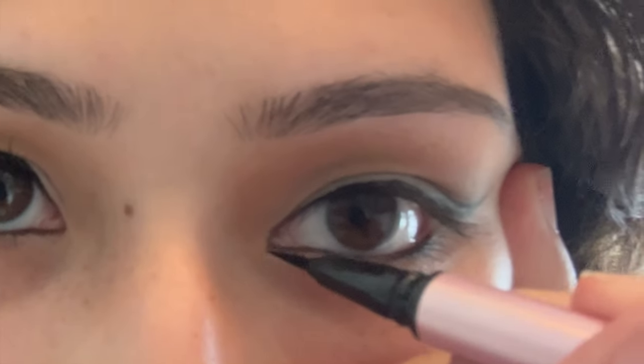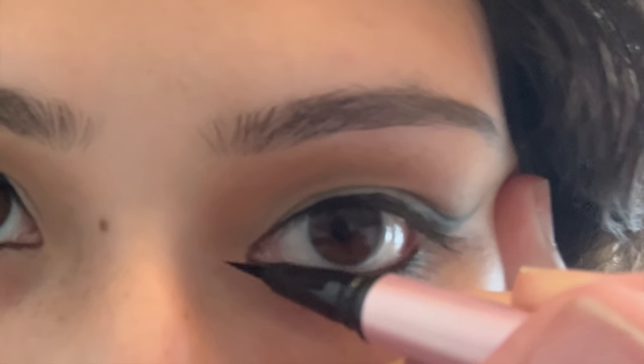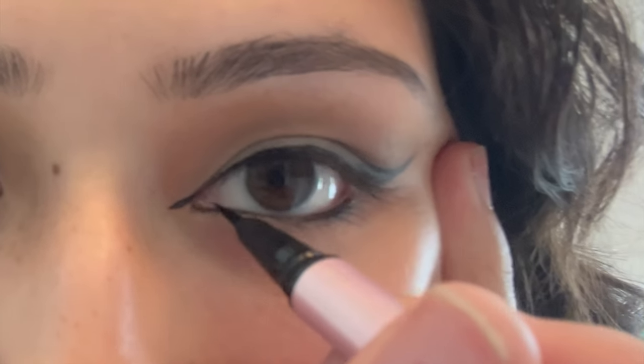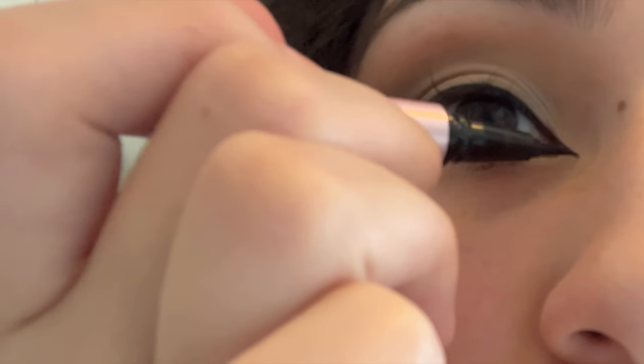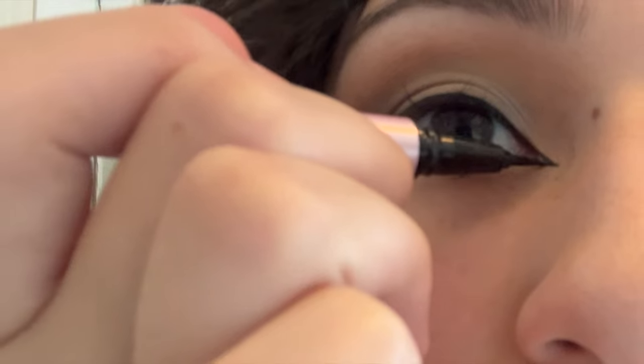Now we move to the inner corner of the cat eye. You want to choose how long you want your wing to be and make a diagonal line following the shape of your eye. From the bottom, you want to go horizontal to your waterline — you're kind of making a right triangle with the top diagonal and the bottom parallel to your waterline. Fill it in and play around until everything is nice and even. Wipe off any excess and clean up any spots — and that's pretty much it for the eyes.